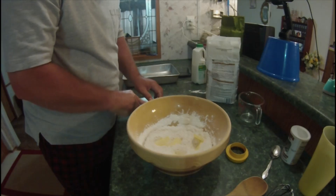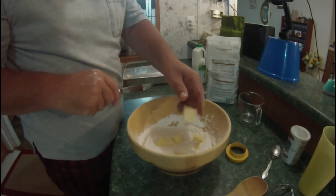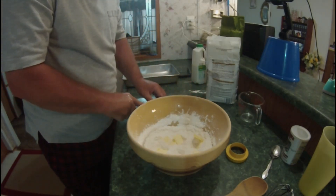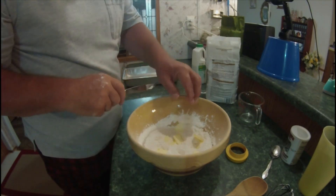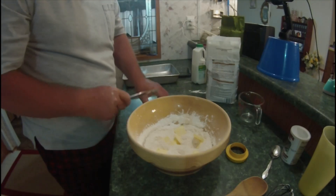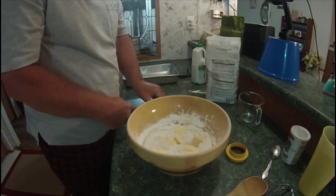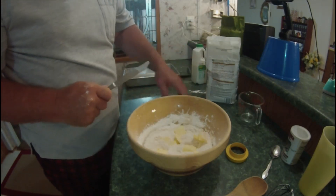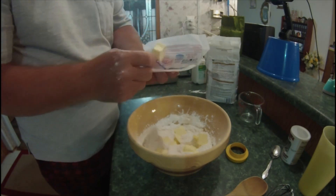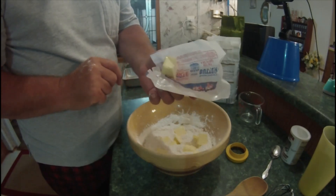These biscuits — since I started making these, they've got better and better. I don't make them that often. We're going to have about that much butter left over, but we're going to be using this later on.